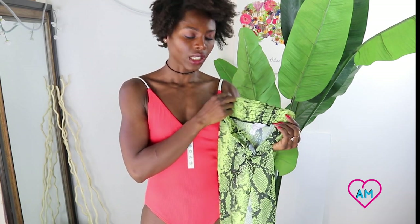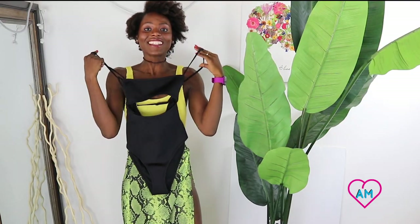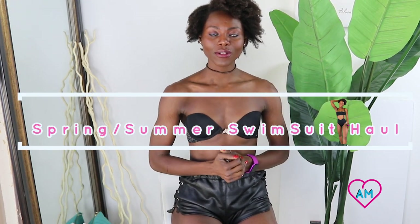Hi y'all, welcome back to my channel, this is Mommy and — if you're new, welcome! Today's video I have a swimsuit haul for you. This is for my summer, so it's a spring/summer swimsuit haul. If you want to see what I got, just make sure you keep watching. I bought eight bathing suits and they're all one pieces — I'm not a big fan of one pieces, I don't normally do one pieces.